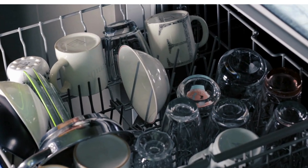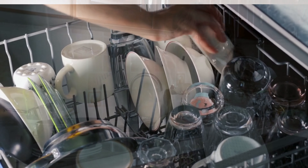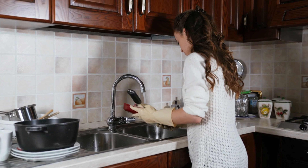Dishwashers can handle most types of materials, such as glass and ceramic, although some things are better off being hand washed. And there are some items that you should never put in the dishwasher.